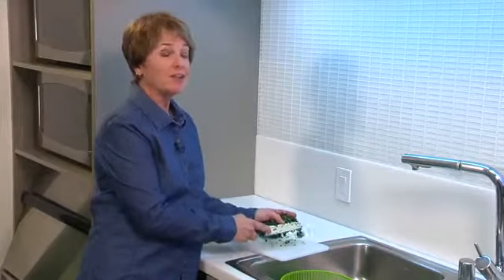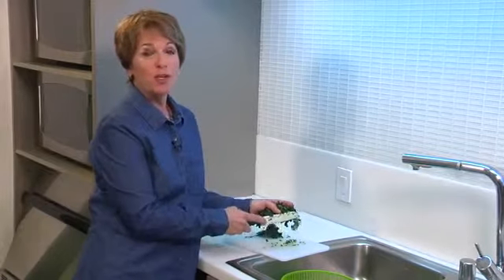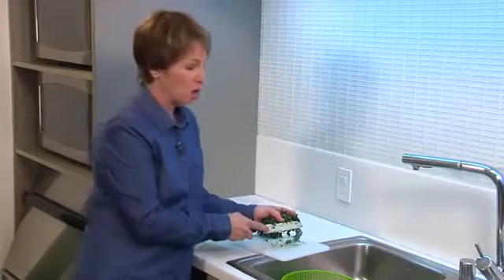Well you've caught me making one of my favorite dishes. Kale is very popular right now and a lot of people are eating it raw in salads. So today I'm going to show you a really quick kale salad that you can make at home.